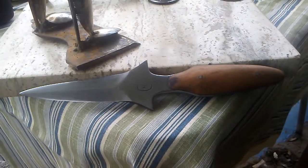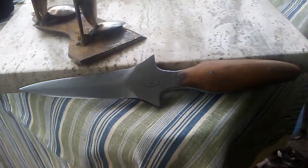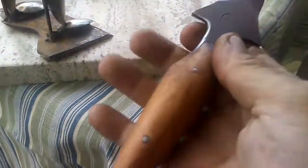Double one double two right here. Wanted to show off a new knife — a little dagger I made for somebody.